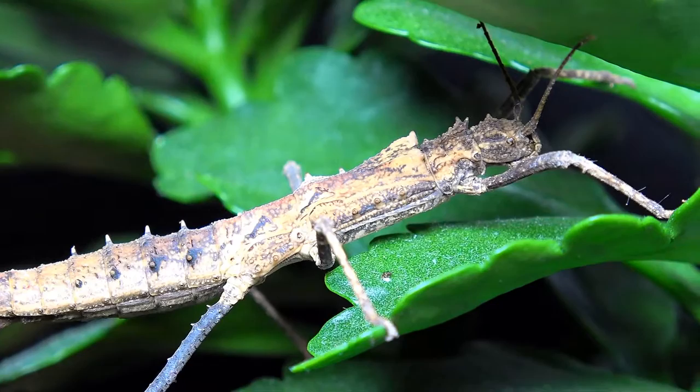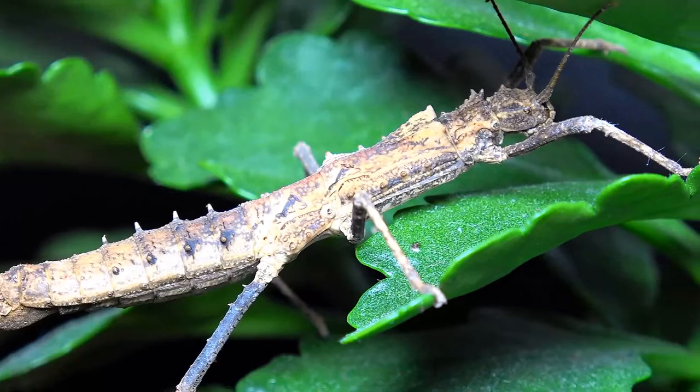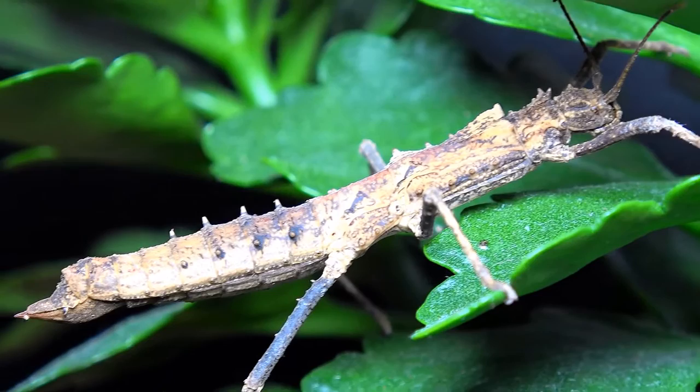The food plants these often eat are bramble, pyracantha, hypericum, and potentially some others we are not so sure about yet. Testing out certain food plants on your phasmids is fine, but just bear in mind that certain plants can contain certain toxins.